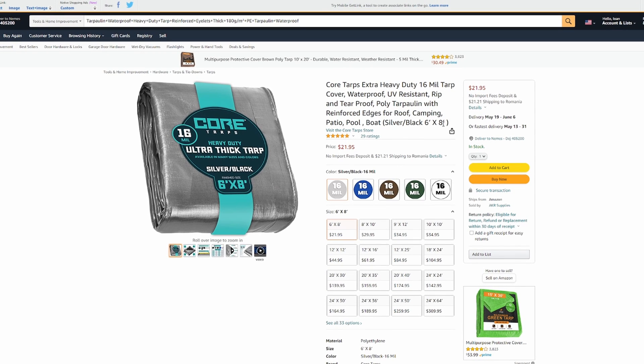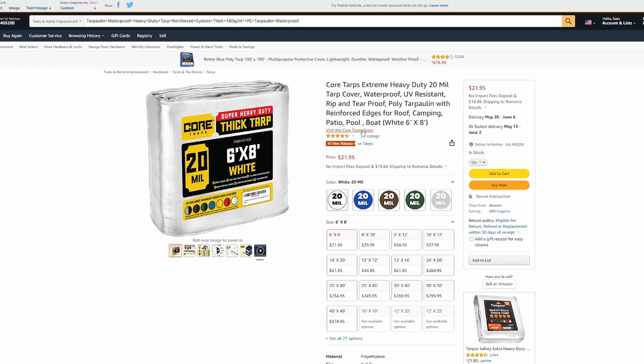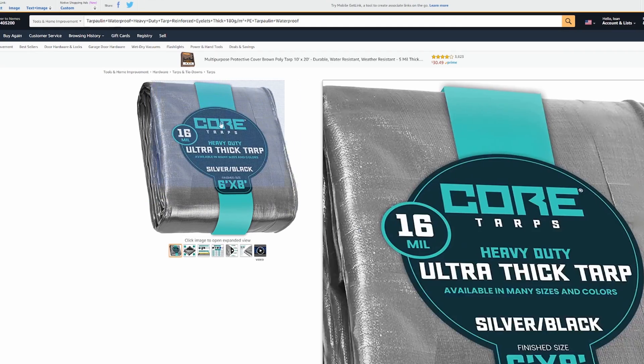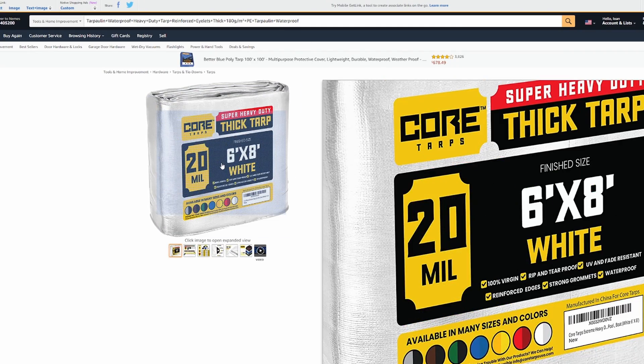This one is 6 by 8 feet at about $22, and you can choose different sizes. This should be enough to make one cover. You have different thickness options — mine is around 20 mil. There are also 16 and 60 mil options available, but 16 and 20 should be good enough and very resistant.